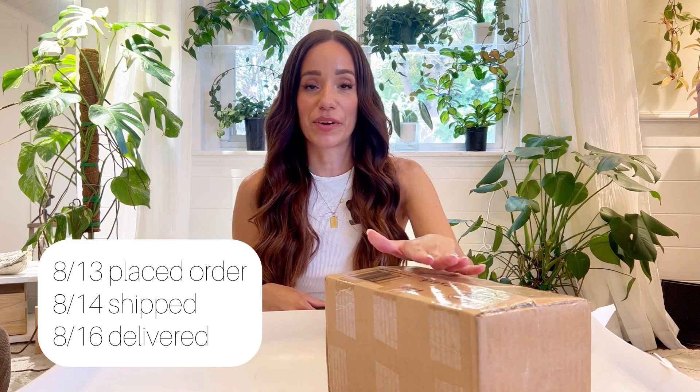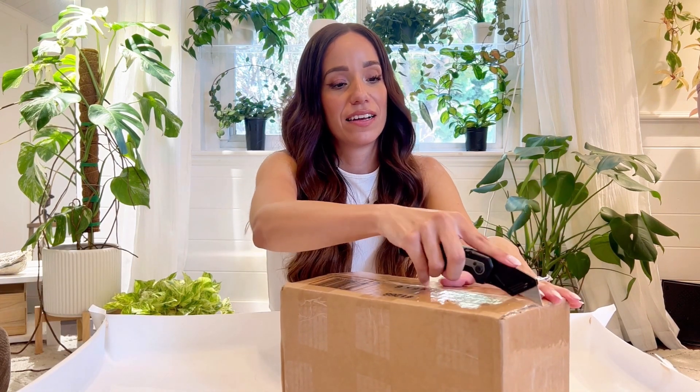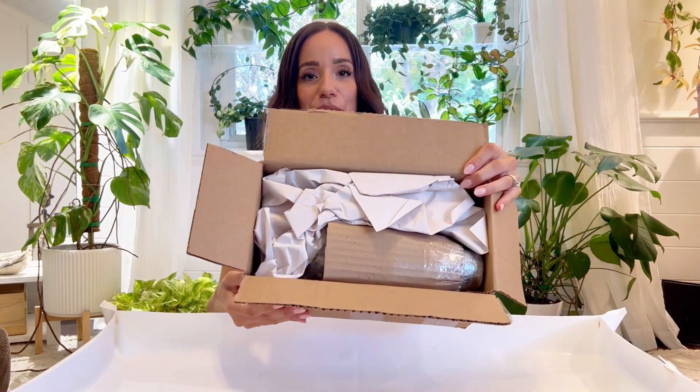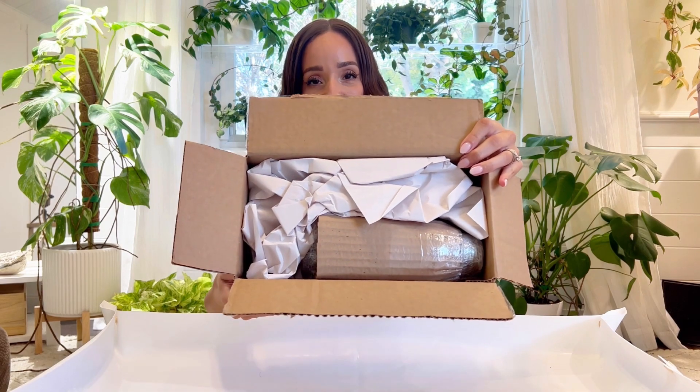Here they are. I want to unbox them with you, show you how they come packaged. I will share exactly what they look like, if I think they're worth it, what shop they were from, and all of that. I'll start by saying that they arrived super fast. I placed the order Sunday, they shipped out Monday, and they were here Wednesday — so super fast, and they're coming from Florida. These are cute little cards; this is what the inside looks like. I have ordered from them before and have had great experiences.